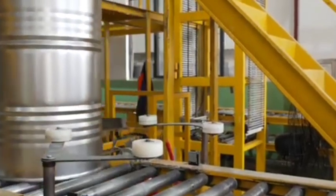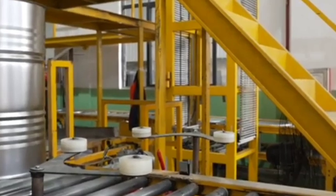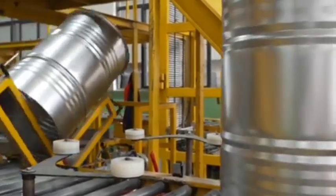Lid attachment — plastic drums. For plastic drums, a lid may be heat-sealed or mechanically attached, depending on the design.